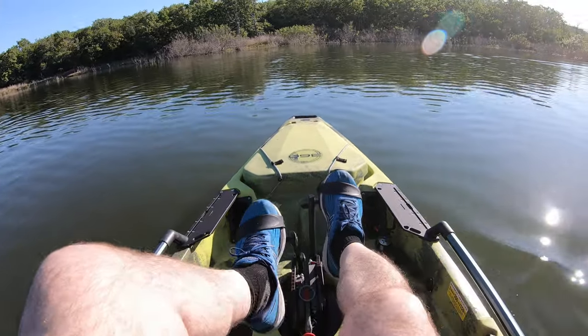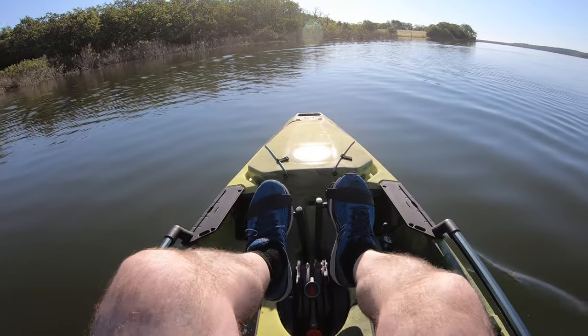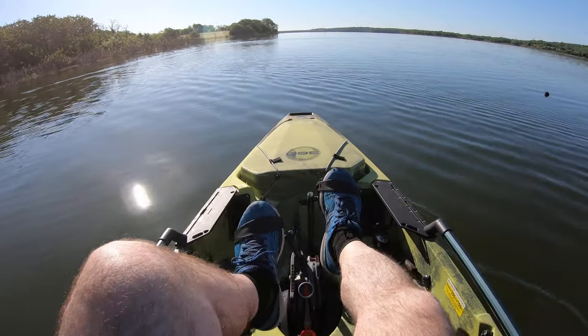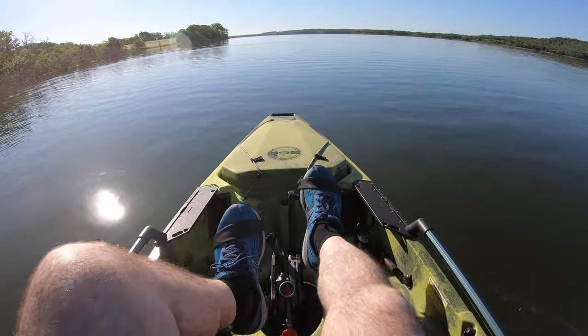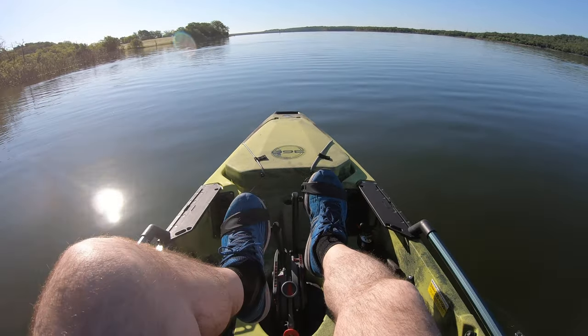The pedals are bottoming out. You can probably extend them a little bit so you're not hitting the bottom of the boat every time, because it makes them flatten out when you do this. Maybe I shouldn't go all the way. I probably need to lengthen them. I was worried my legs weren't gonna be long enough, but I've got it almost over halfway out, so that's good.